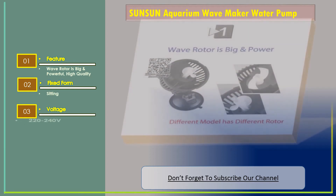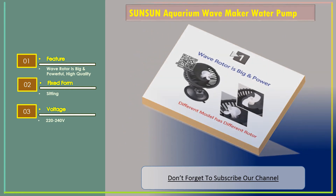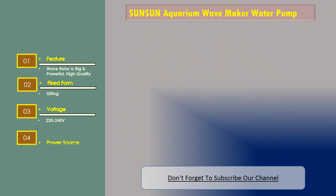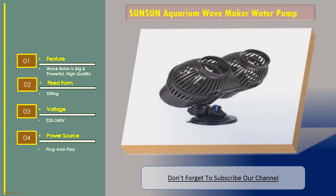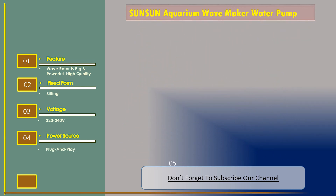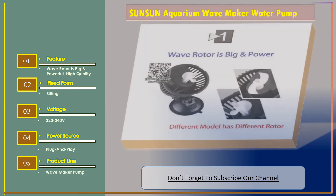Voltage: 220 to 240 volt. Power source: plug-and-play. Product line: wave maker pump.